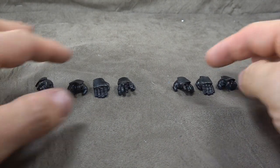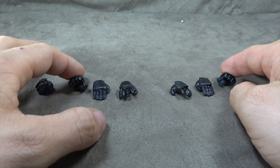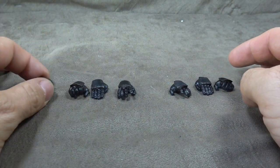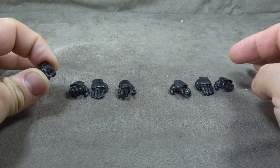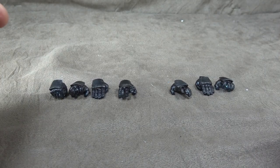He comes with a slew of hands: left and right posing hands, left and right karate hands, left and right open hands, and then an additional holding hand for the right hand. All of them are styled and decoed the same way — we'll talk about that when we get to the figure.